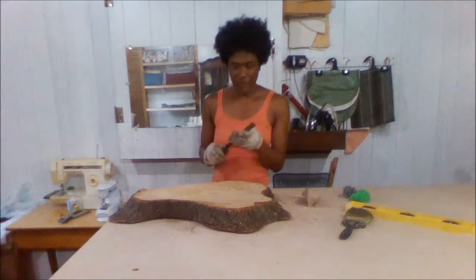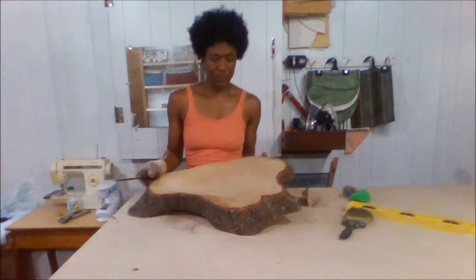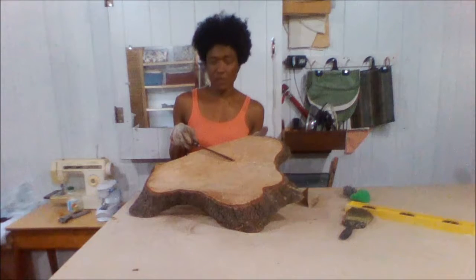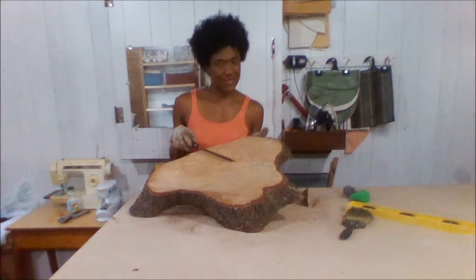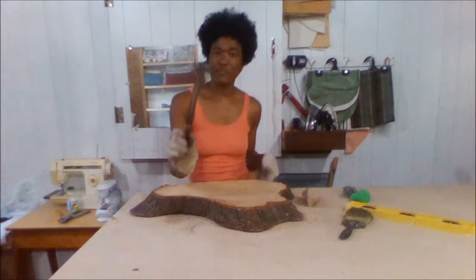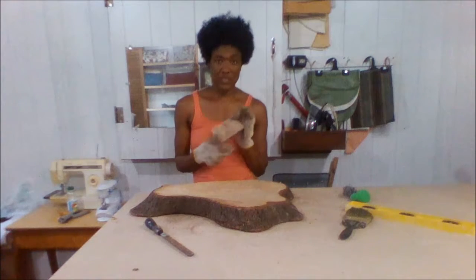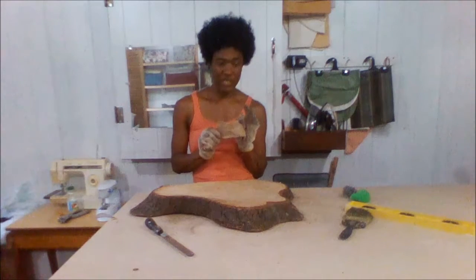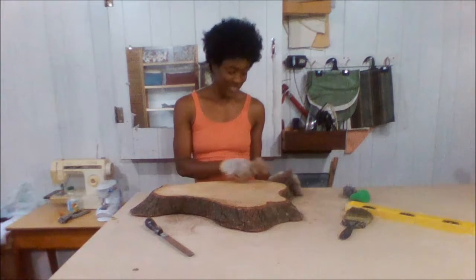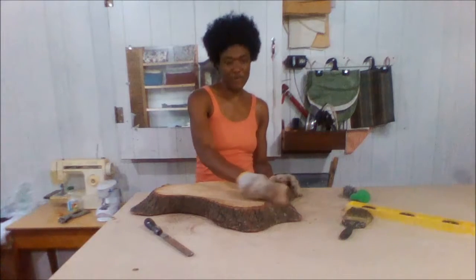I've also used the file on the surface of the wood to make it just a little smoother, but not too smooth because I want it to be rustic. And in the areas where the file wasn't sufficient, I just used a fine grit sandpaper to go over the rougher areas of the wood.